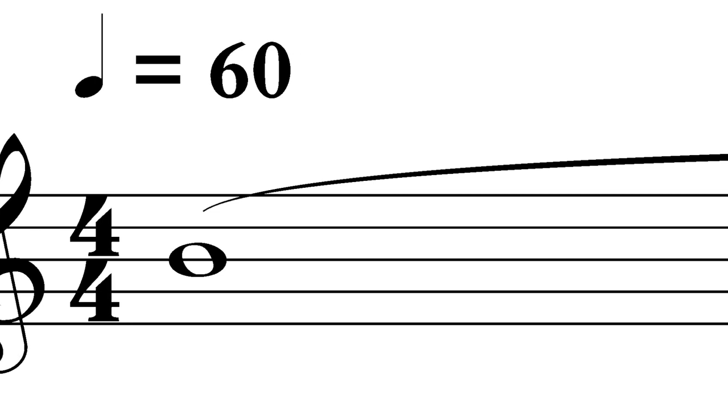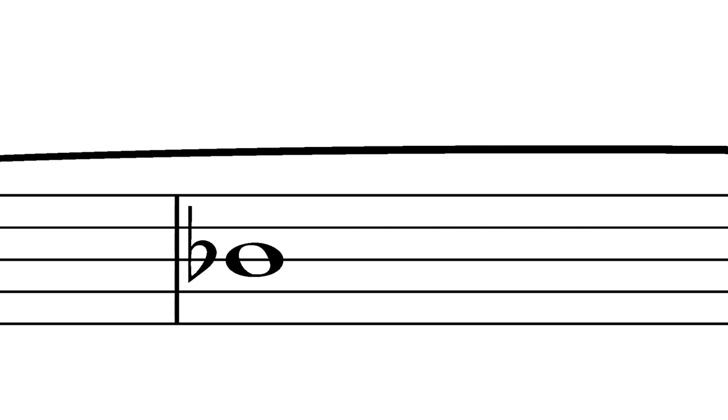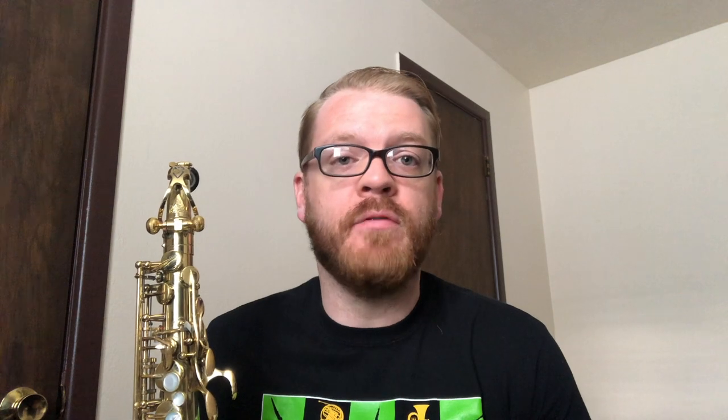A great introductory tone exercise is to simply sustain every note on the saxophone at a moderately slow tempo. I like to play whole notes at 60 beats per minute. Don't just zone out and go through the motions — listen carefully to your sound at all times. Is it warm, bright, dark, full, thin, or fuzzy? Does each note match with those surrounding it, or do some notes stick out in tone or volume? Strive each day to bring every note closer to your ideal sound. As you advance, incorporate the study of overtones and vibrato into your tone studies.